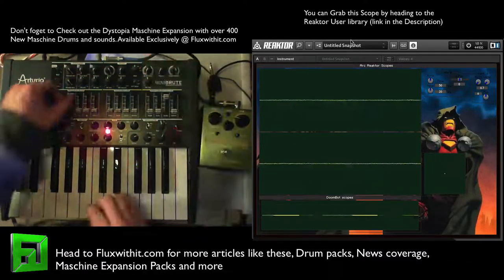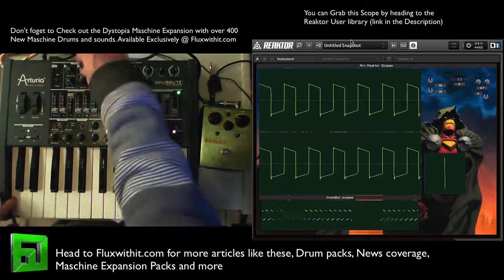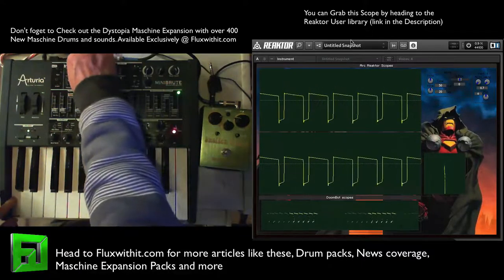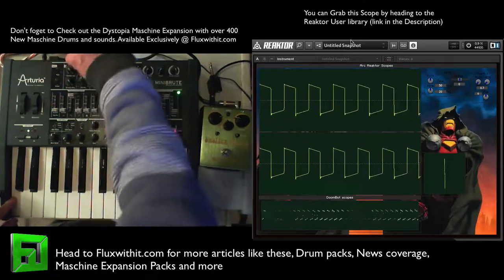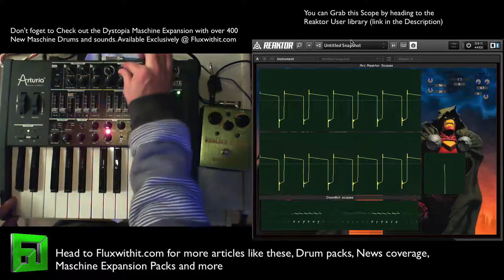Moving forward, here's that square wave again, and I'll go through the pulse width on it. Resonance.